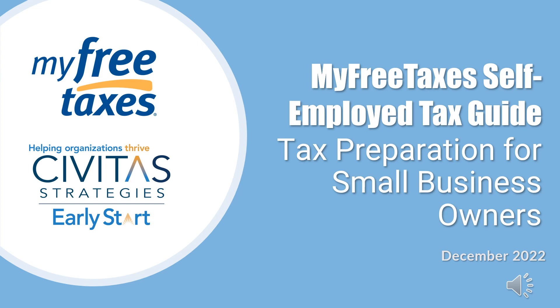The MyFreeTaxes Self-Employed Tax Guide: Tax Preparation for Small Business Owners, sponsored by MyFreeTaxes and the United Way.